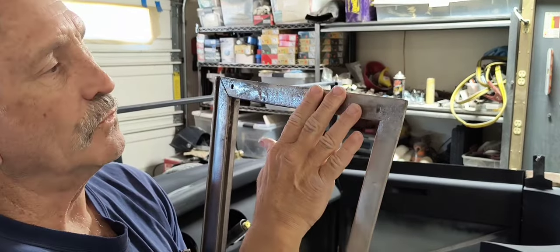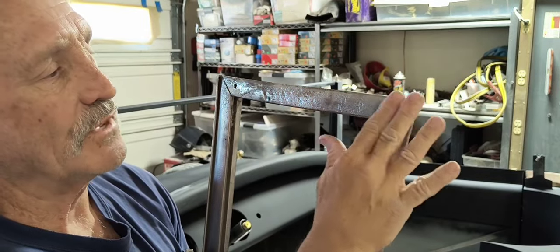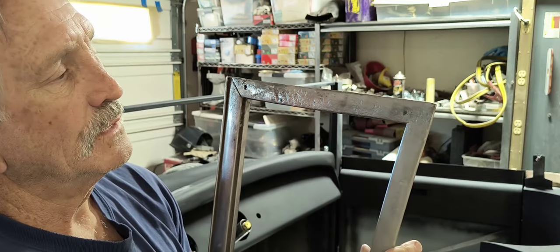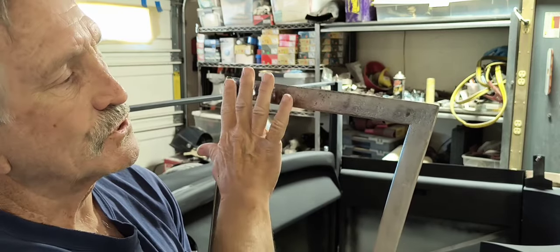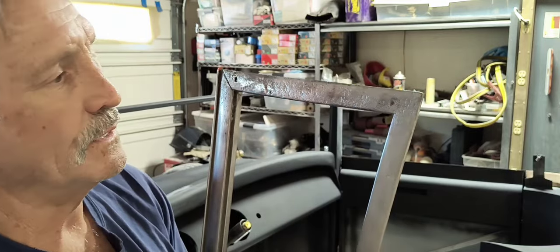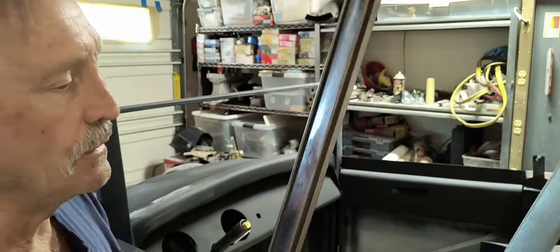So what I ended up using was muriatic acid to get the rust off of this, just so I didn't have to grind any more on that metal and take away any more metal than I can.